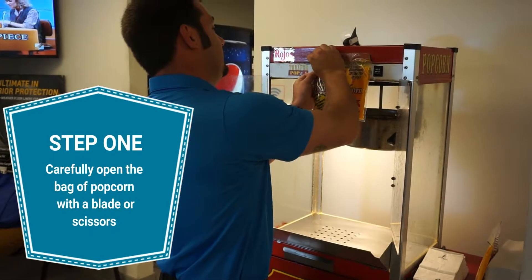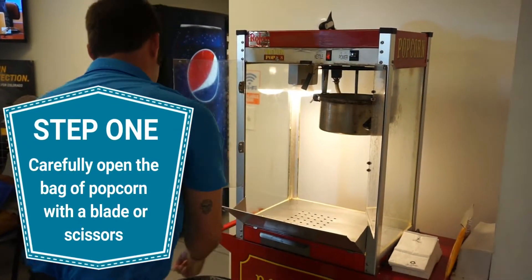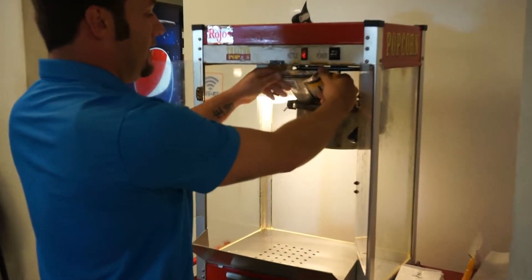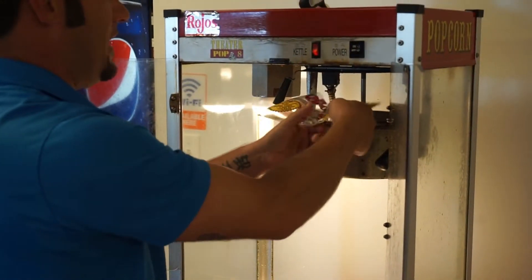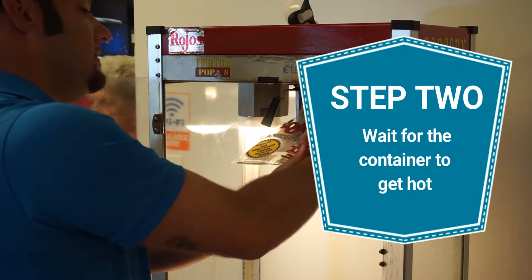Cut this bag open and pour all three of them into the popcorn machine, and let this sit for a minute.